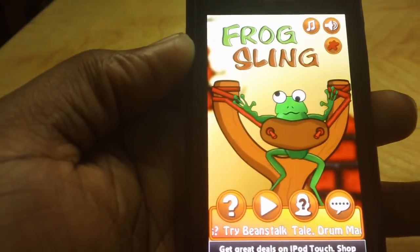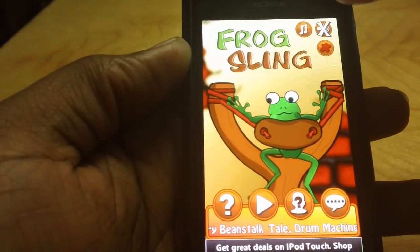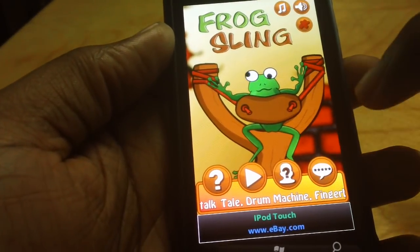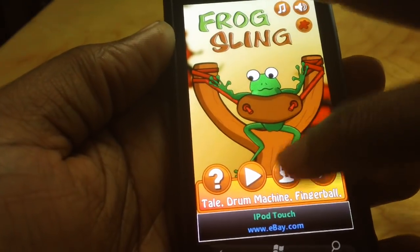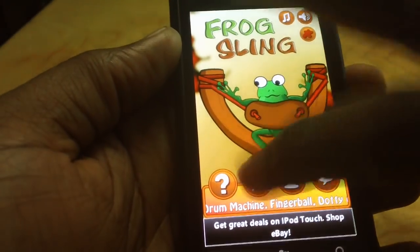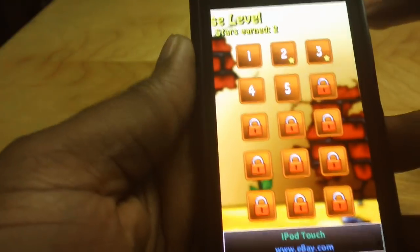This is the full screen. You can toggle your music on and off. This is your feedback button. This is the credits. These are the instructions on how to play. And I'll pretty much show you how to play the game.